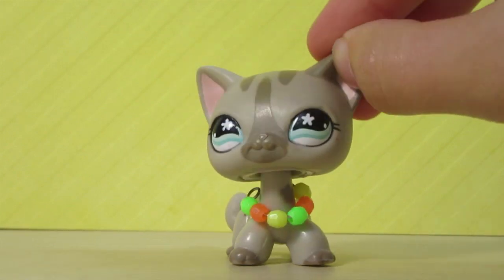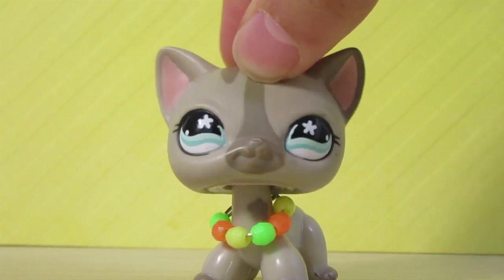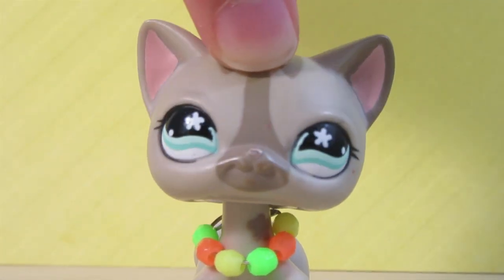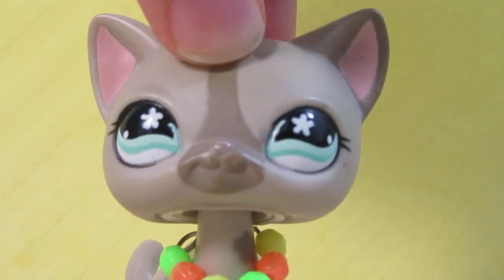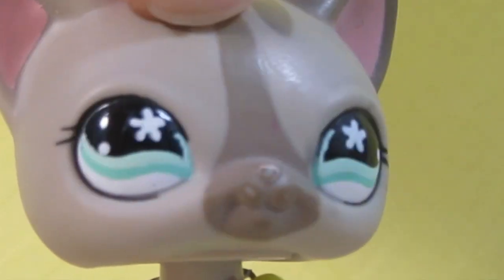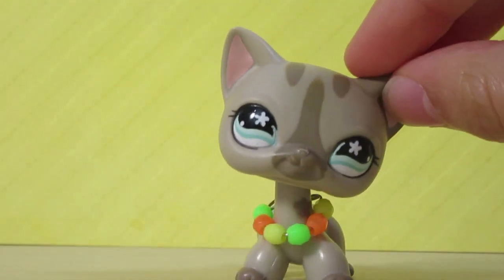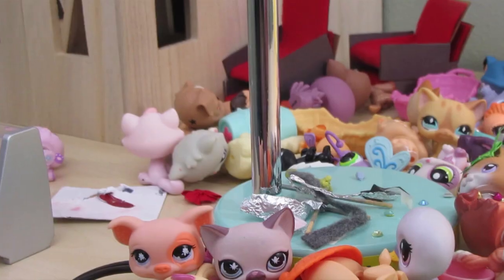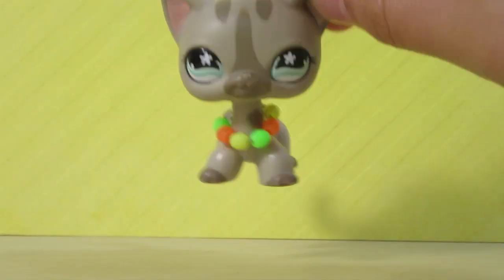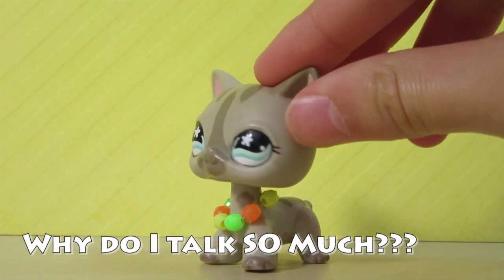Hey everyone, it's Sugar Diamond here and today I'm gonna be unboxing a package that I got for my cousins. I just checked the mail today and found it. I'm not sure if it's meant to be opened on camera, but this video will be posted if it wasn't supposed to be. I'm gonna give you guys a quick glance at my desk — it's literally the messiest thing ever. I also got a new desk today but I'm not using it currently.